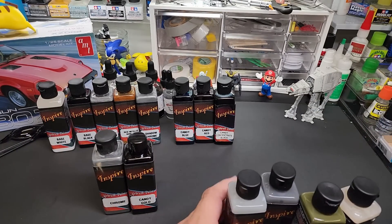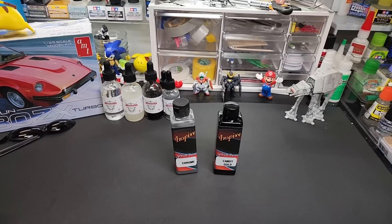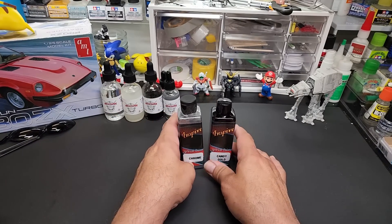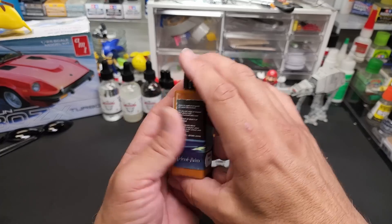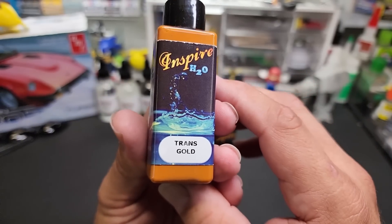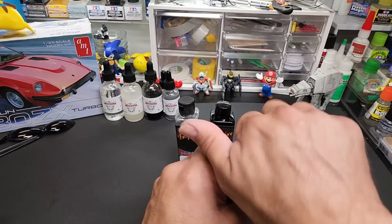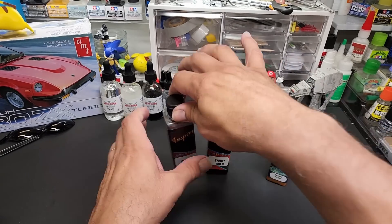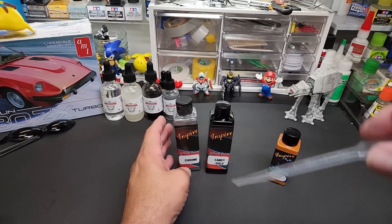We're going to push all those out of the way because we're just working on the chrome and candy gold — and one more I'll show you in a second. They also have an H2O line, which is their acrylic line. This is their transparent gold, so at the end of the test we'll try this too. The bottles are much smaller and they have a squeeze bottle that works pretty well. I'll pull off the flip caps, which always seem to make a mess for me, and use an old pipette instead.